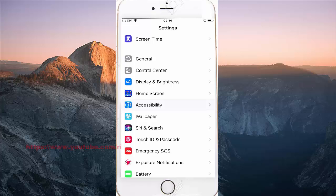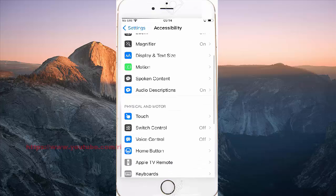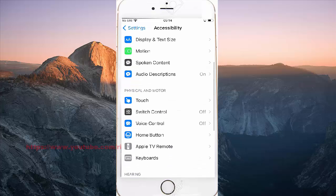Tap accessibility. Scroll down, then tap voice control.